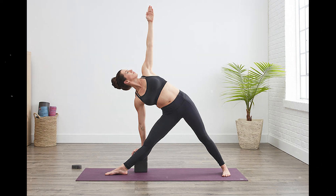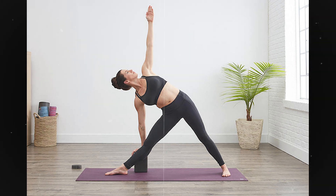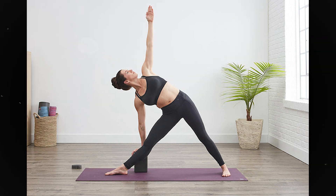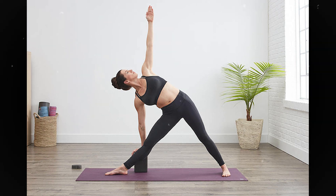Step 8: Exhale and jump, coming back to Tadasana. Effects: This asana tones up the leg muscles, removes stiffness in the legs and hips, corrects any minor deformity in the legs and allows them to develop evenly. It relieves backaches and neck strains, strengthens the ankles and develops the chest.